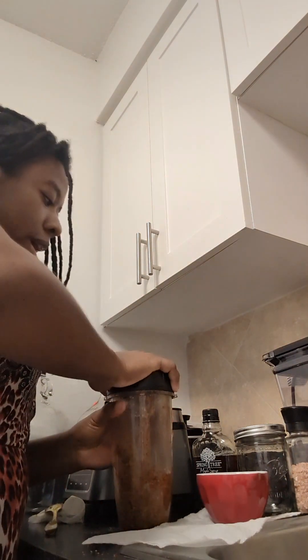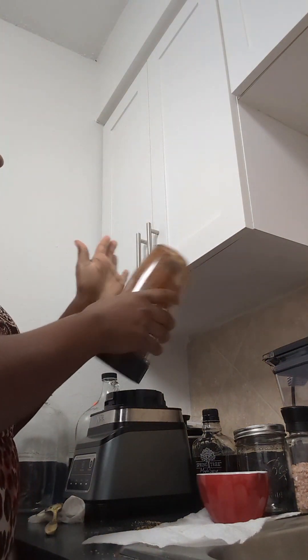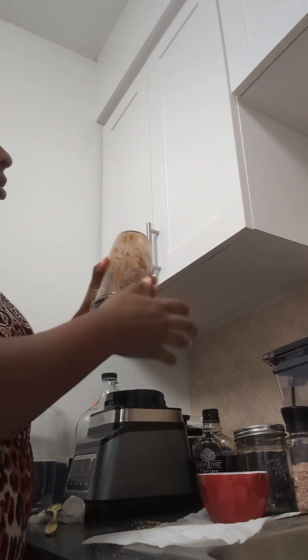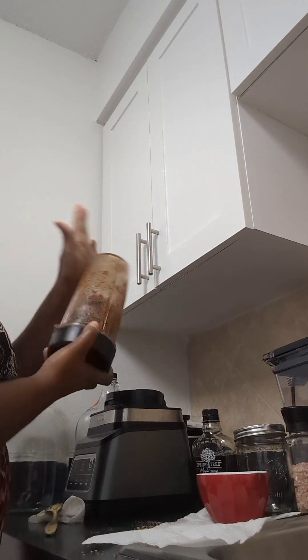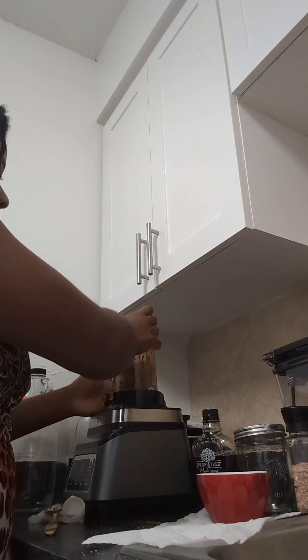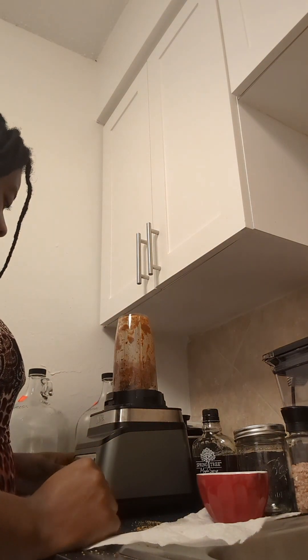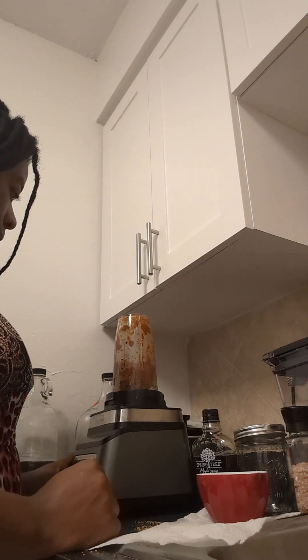This is why I said I wanted to wait until I get a food processor — it's not blending like I need it to. It's sticking to the cup, and a food processor would be so much better. But we'll make it do what it do.